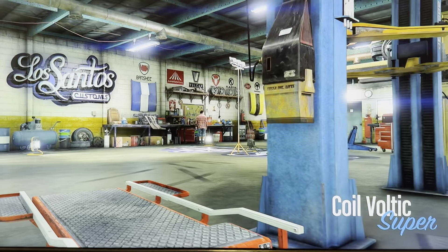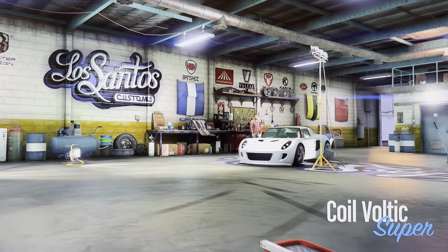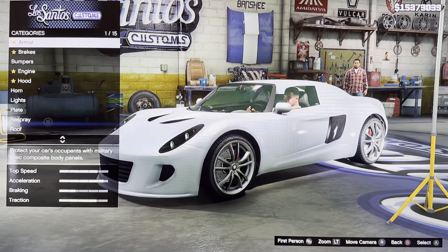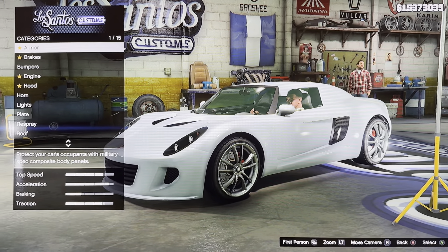Hey everyone, it is me, I'm Mechamod, and today we are customizing a GT-A5 called Valtic. It is based on the 2008 Tesla Valtster.